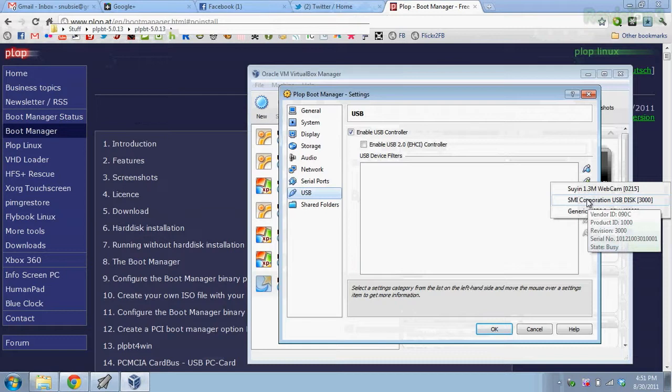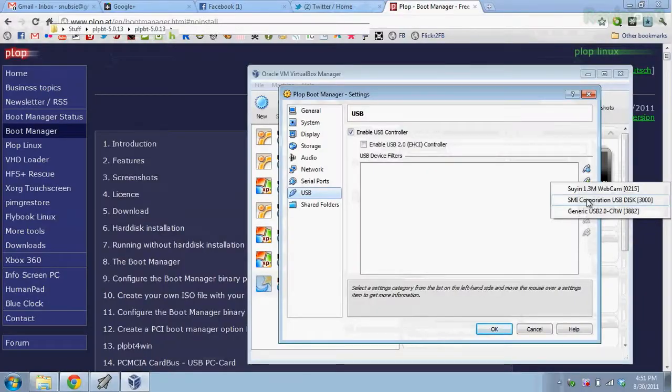It's SMI Corporation. Now you may see several different USB drives listed, and if so, a really easy way to figure out which one is your drive is to unplug it and see which one disappears — very simple. After doing this, click OK. I add that and click OK.